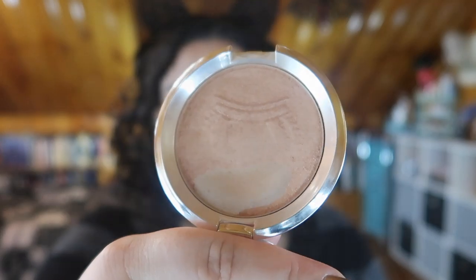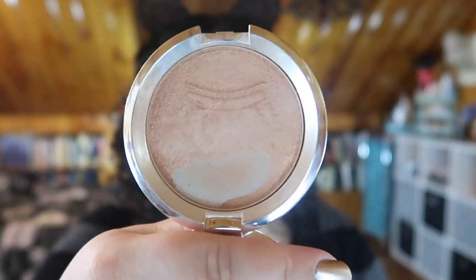Next I have the highlighter I was making progress on — this is the Becca Shimmering Skin Perfecter in the shade Royal Glow. My goal was to hit pan on this, which I more than did. My next goal was to make the pan a bit bigger and I didn't hit that, but I did hit my original goal. This is one of my favorite highlighters of all time; I keep going back to it, it's gorgeous. Even though I'm no longer including it in a project right now, I'm still going to keep it in my everyday makeup basket and reach for it.